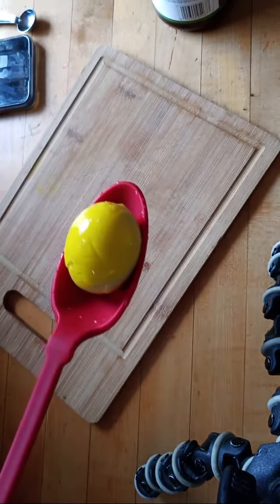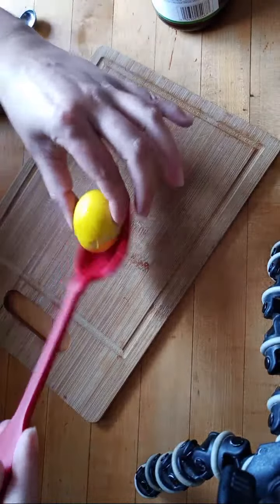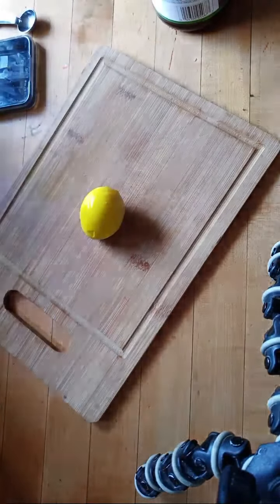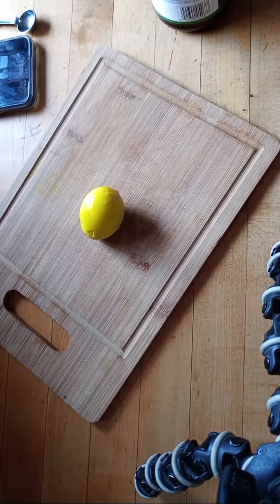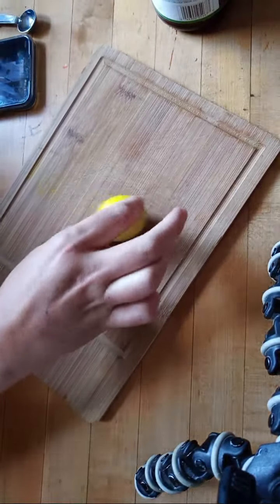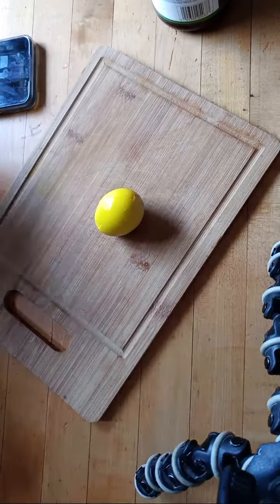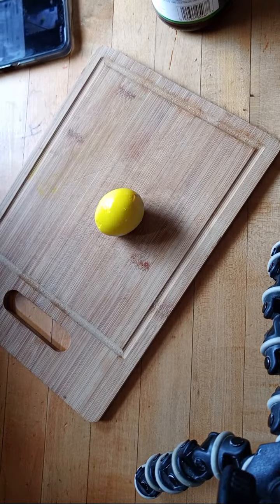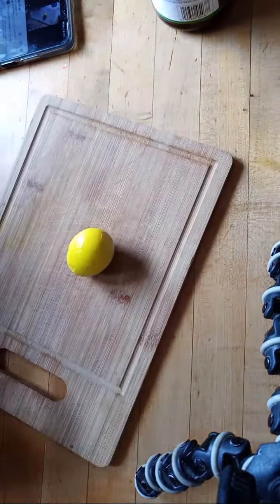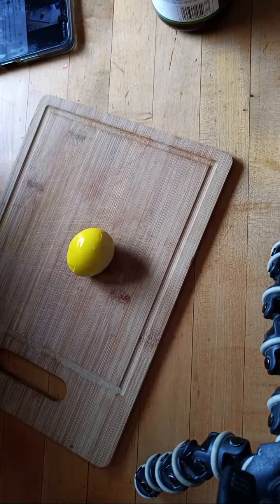This is what we're going to be making today. They're really good, and they're one of my favorite ways to preserve eggs. Right now we're getting about 11 eggs a day, so we really need to put them up somehow. I've been water glassing them, pickling them, and I plan on doing salt cured egg yolks too, which I'm very excited about.